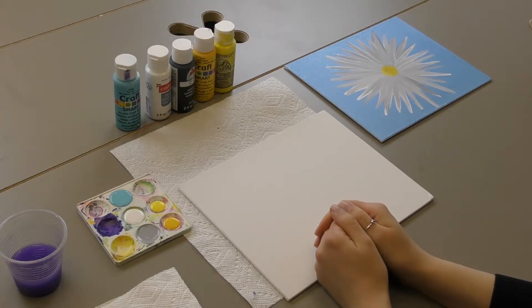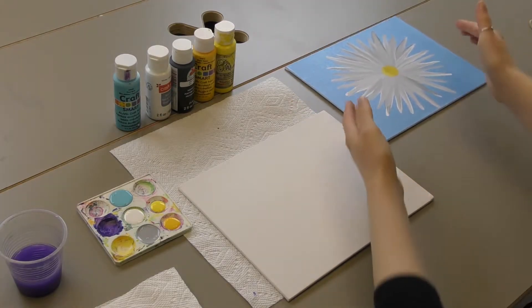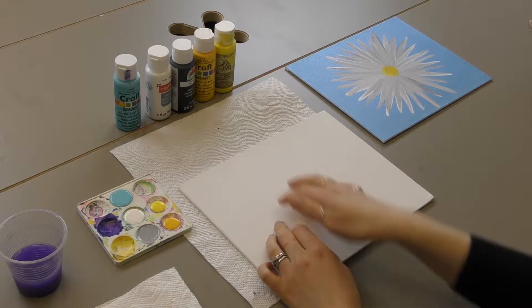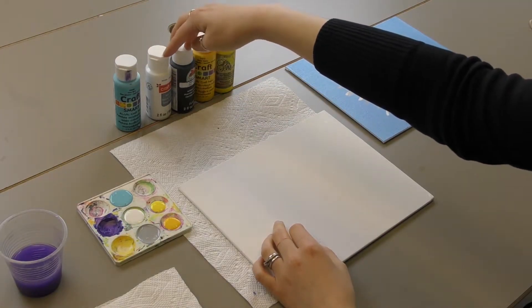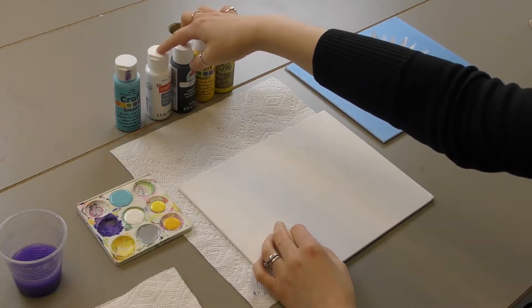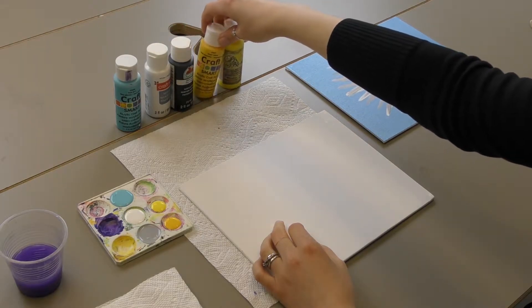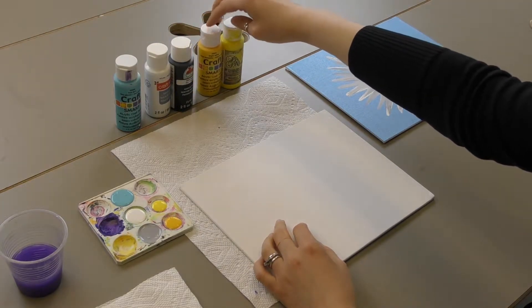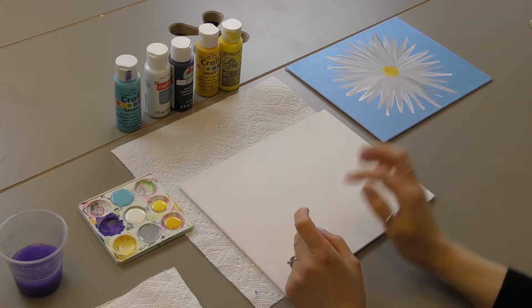For today's craft, we're going to paint a daisy. I have an example of one I did earlier. I basically used a light blue background. I had to mix black and white to make gray, and you're going to want some white, obviously. You're going to need a dark yellow, or like a golden yellow, and then a very bright light yellow for the center of the daisy.